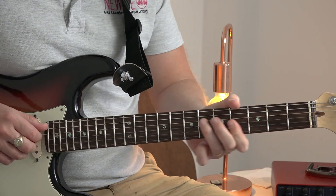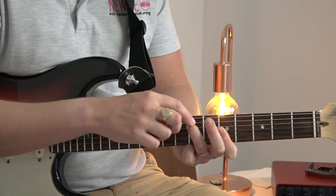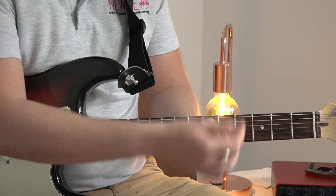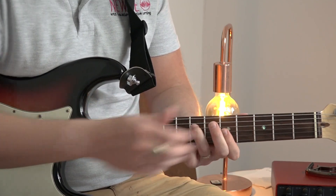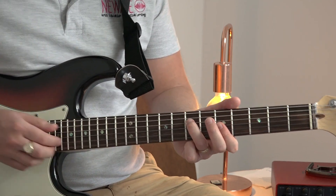Then we're going to move all the way up to the fifth fret, where we've got third finger on fret number seven, string number four, and then we're barring from strings three, two, one on fret number five with our first finger. We're just plucking four, three, two together.